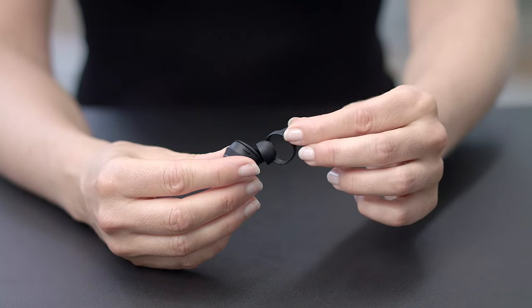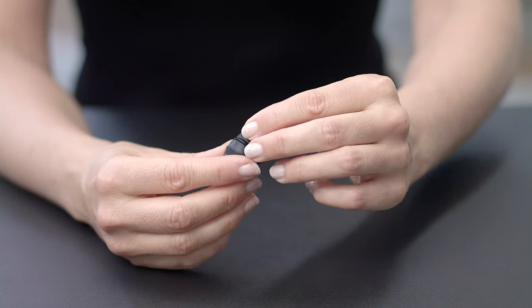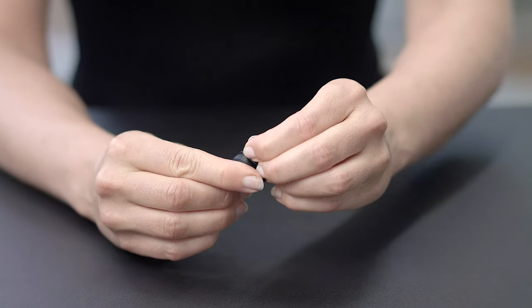The right size of ear tips is very important as it will give you the best sound quality, the most powerful bass performance, as well as a tight fit for active use. My personal choice is always the Comply Foam ear tips, as they will adjust and fit perfectly in my ear. I hope that you'll spend a little time on finding your perfect fit too — it's worth the effort. There are three sizes of ear fins; we suggest that you try them all to find the one that provides the best fit.